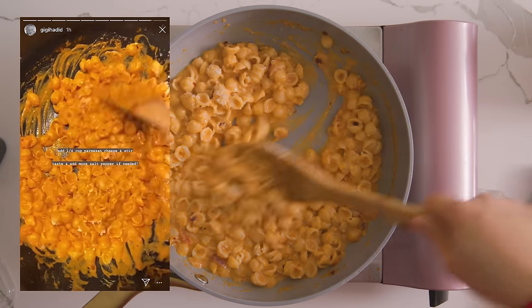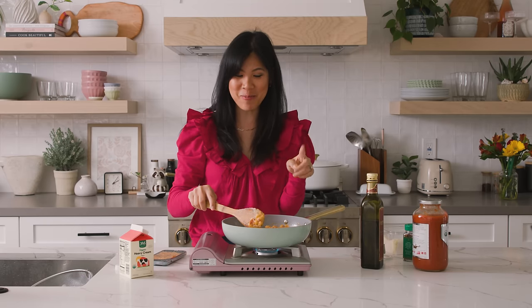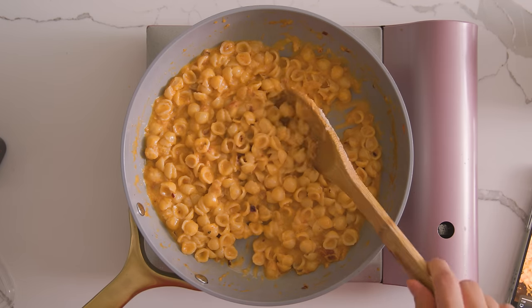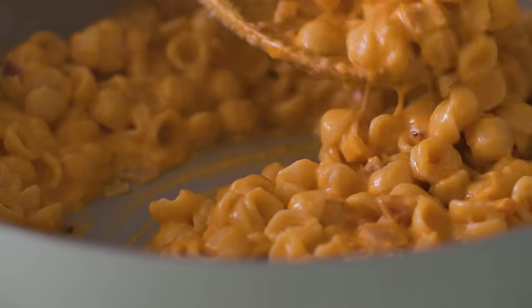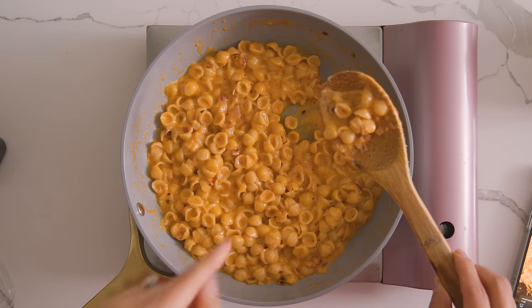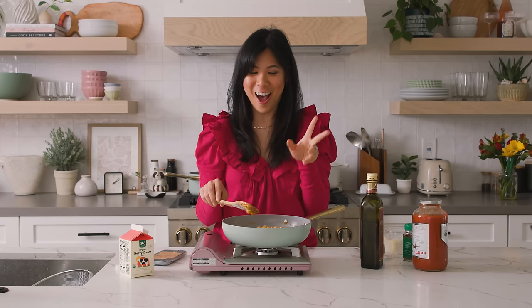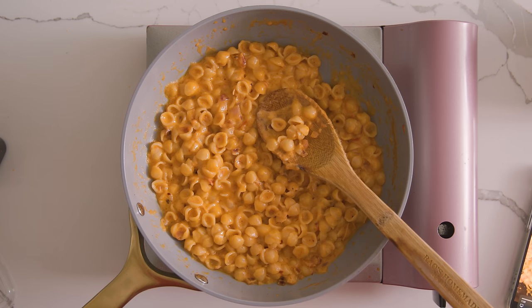Last step, she adds a quarter cup of parmesan and stir. I have to say I'm a little bit surprised because she is a model — they have this notion where they just eat leaves, green leaves and super healthy things. But this looks really good. Let me give it a quick taste. It's really good. She says to add more salt and pepper to taste, and I would add probably another pinch of salt. But this pasta is very, very rich — I typically don't eat things this rich. So I'm going to try to see if I can make it more yummy by adding my own touch to Gigi's recipe.